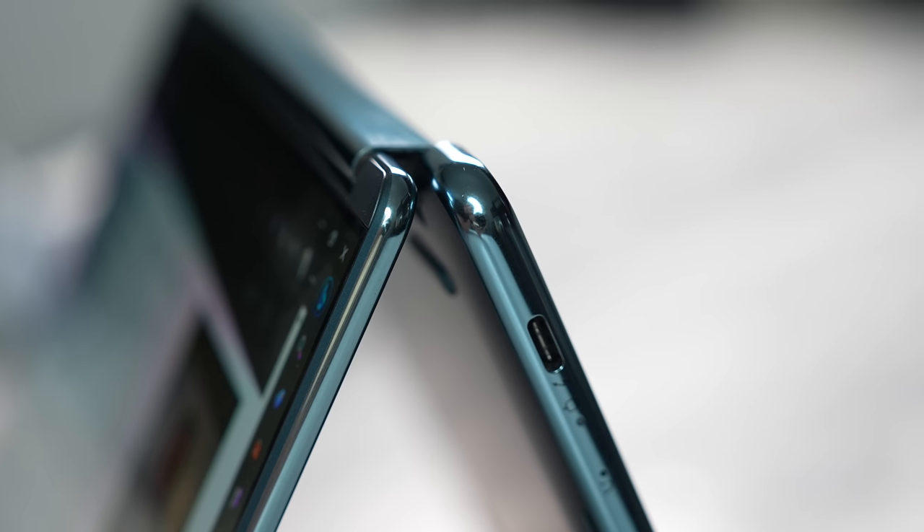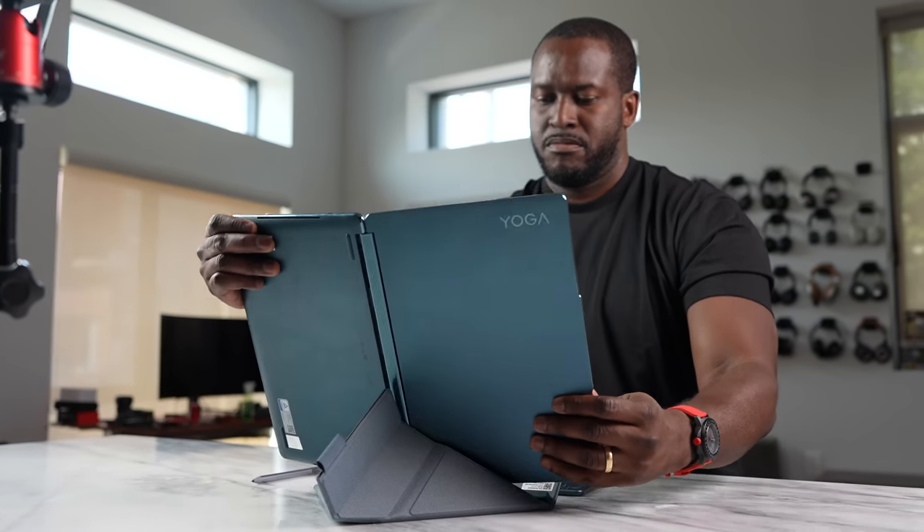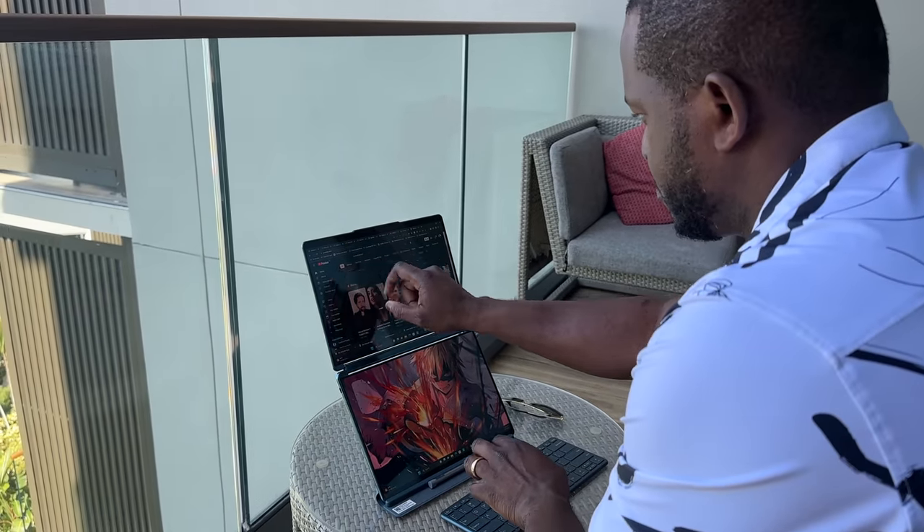Now let's take a look at the hardware Lenovo has brought to the table. The Yoga line is something Lenovo has done really well over the years, and this takes it to the next level. Besides the fact that you can put it in different form factors — you can use tent mode, you can stand it up, you can use both displays. When you open this up, the bottom display is yes, a display, and you can also pop out a keyboard.